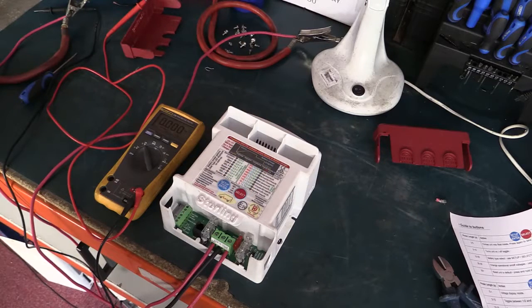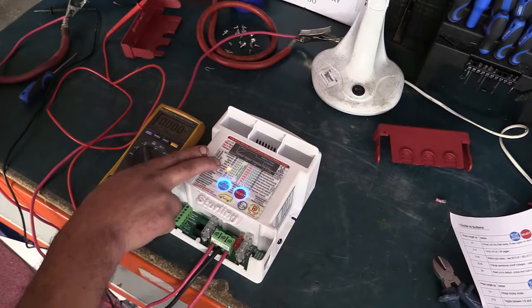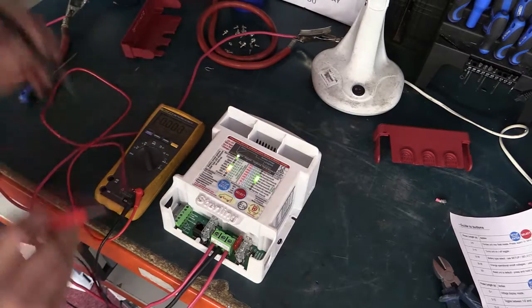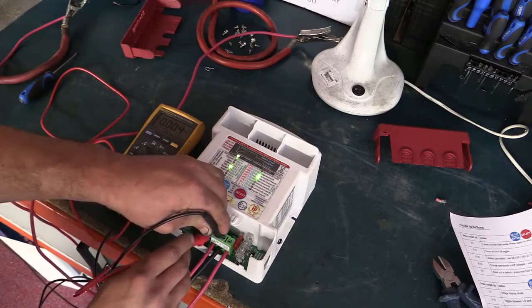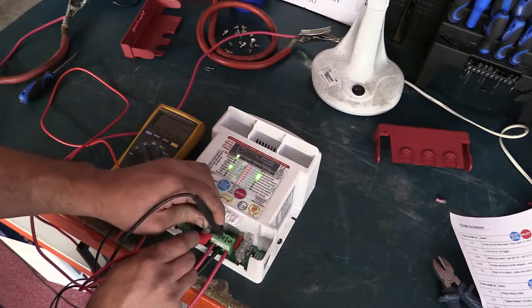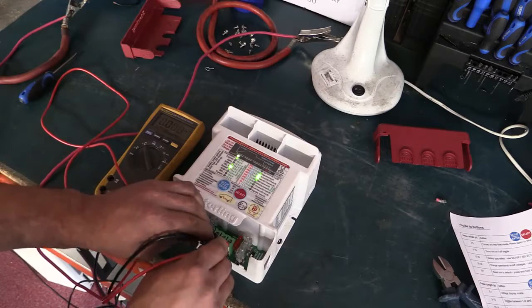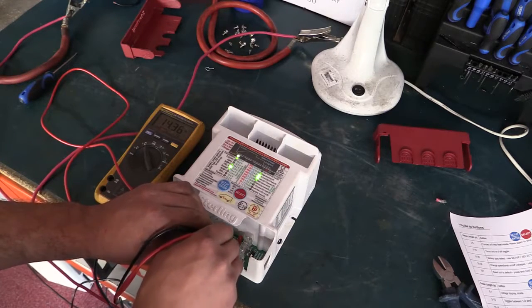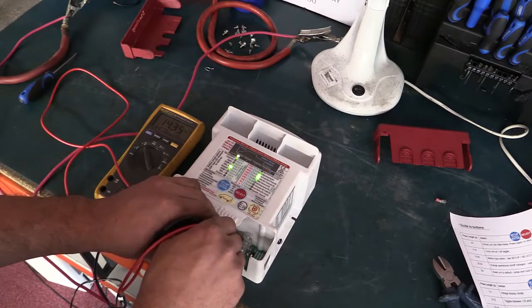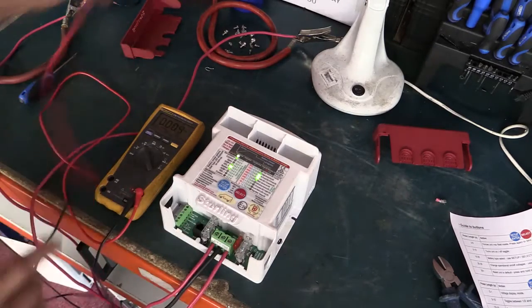The unit is now restarting - you'll hear the fan start up and a beep confirming it's been reset to sealed battery type. On the voltmeter, we have 13.8 volts coming in with a small volt drop on the thin cable, and on the output we have 14.36 volts - approximately 14.4 volts. That's the unit back to a fully functioning state.